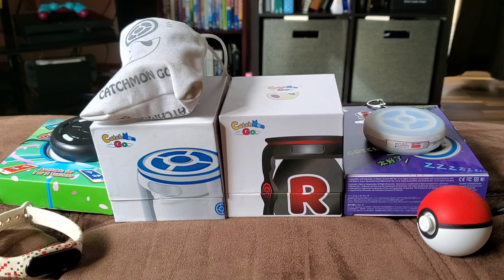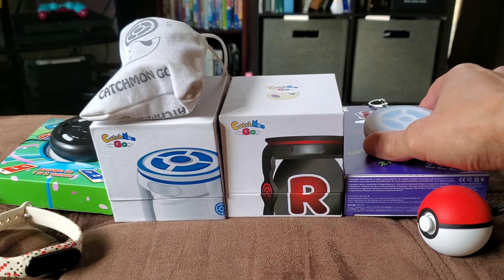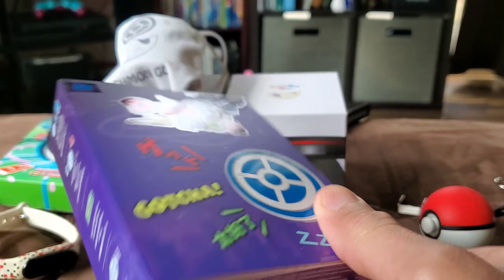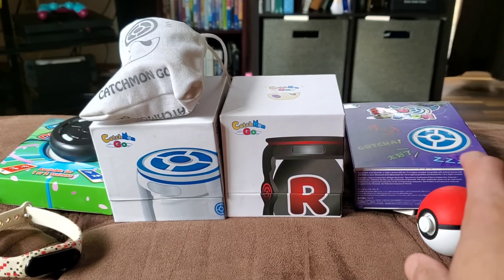So taking a look at all of my Go Plus products here, minus the original Go Plus because I don't know where that is — I think it's somewhere around the house. But we'll get into the full review of the Dualmon here in a bit. And this is the actual one I'm going to be sending out.